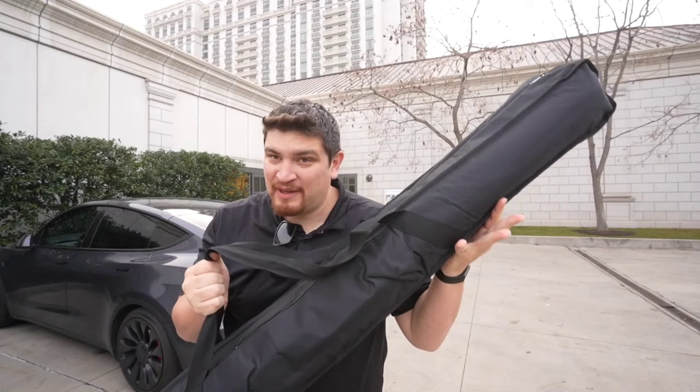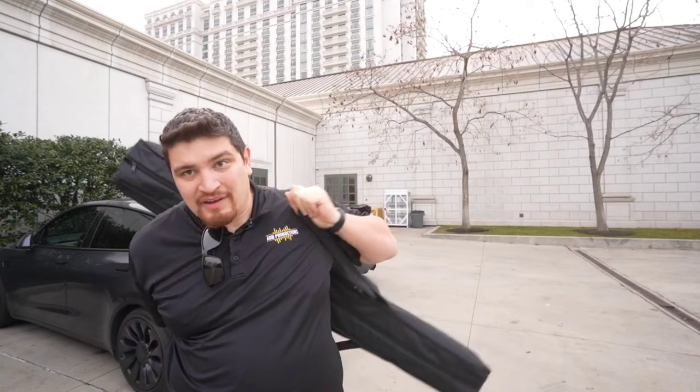We've made it to the Grand America and we are all ready to load in and set up. It's going to be a very light setup for the lights tonight. I just wanted to show you a quick hack with the Booth lighting 360 pixel tubes — you can use these two straps as a backpack, just like that. Now I can load these in and I have both of my hands free.